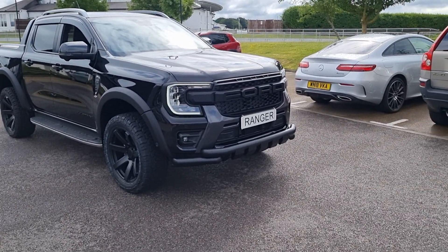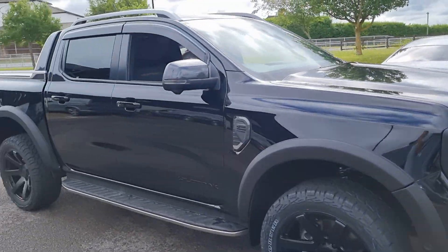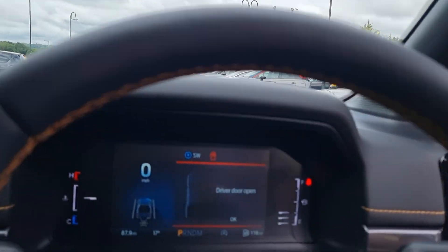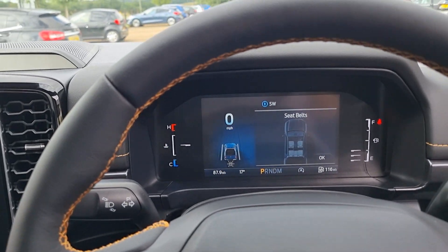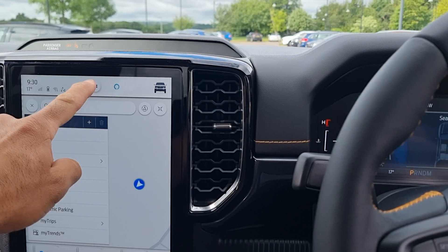Hello, I'm Jack at Downs Autos and this is going to be a short video to show you how the active park assist system works on the 2023 plate Ford Ranger Wildtrak. Let's get inside. Leave us a like or subscribe if you want to see more videos — if I get subscriptions I might do more videos and show you content of the 2023 plate Ranger.